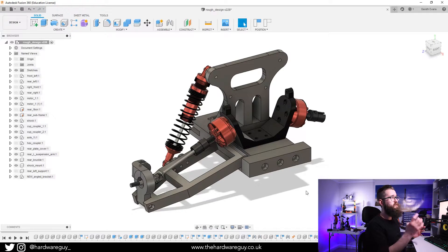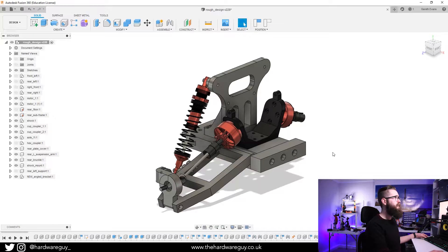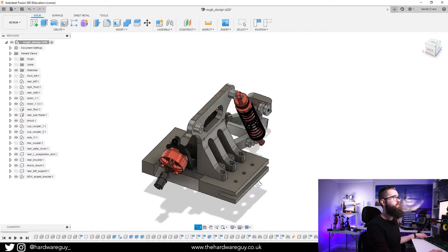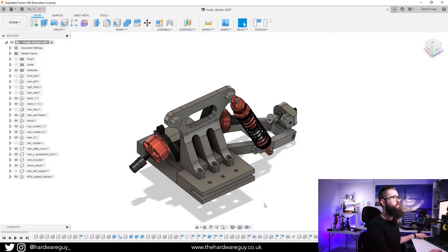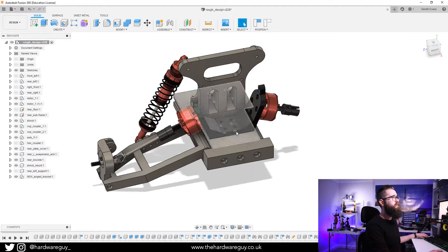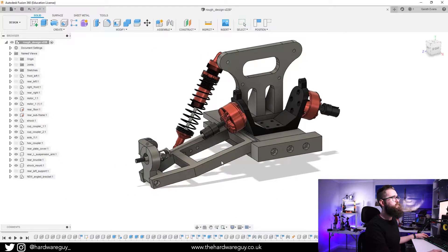This is the rear subframe of the car and I've pretty much got most of it done. I'm currently working on one side first because it makes sense to get that right before mirroring it — and it's going to involve some draft printing to see if everything fits together properly, because there are tolerances with 3D printing. I've now got the shock mount here, and it all bolts on from the underside using cap head screws so they sit flush. I've also changed the bracket so it's angled out, which gives better movement with the dog bone coupling.